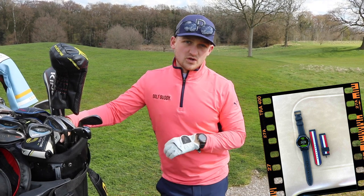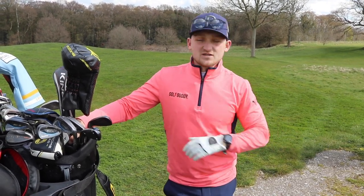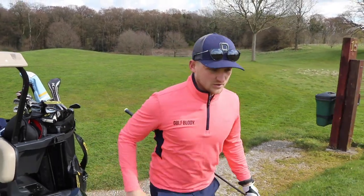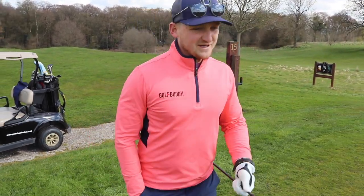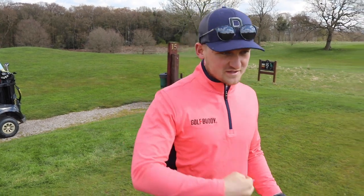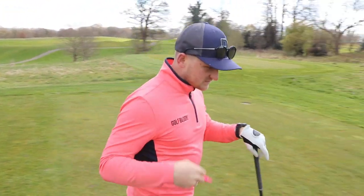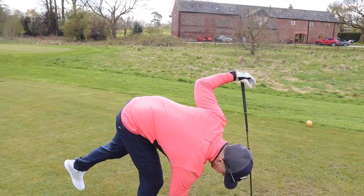There are some nice upgrades on the watch this year, from the ceramic bezel to being able to see how far each and every one of your shots goes. I've actually come out to play this morning — playing on Saturday, playing today — I need to for Road to the Open. So let's go through some of these features straight off from this tee.